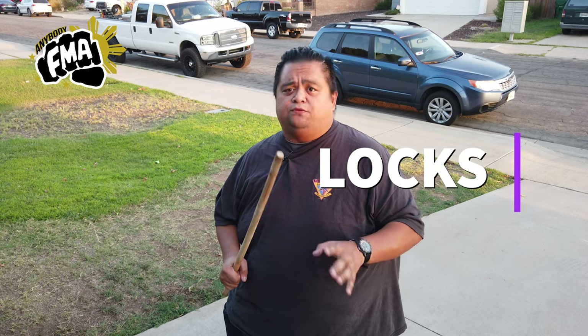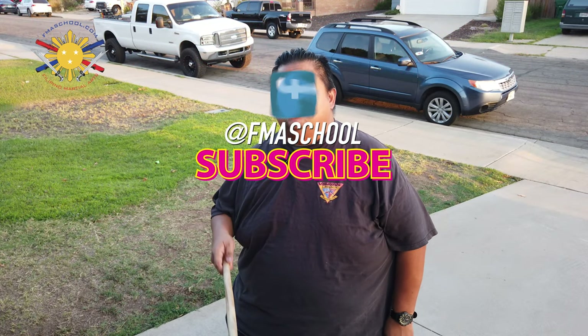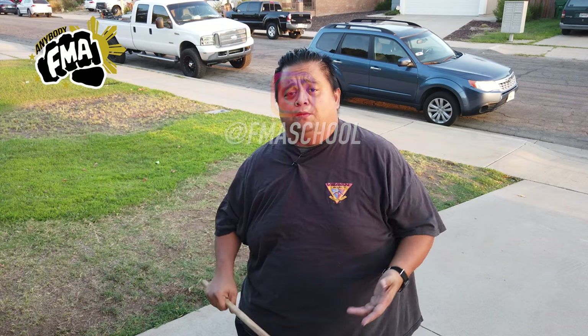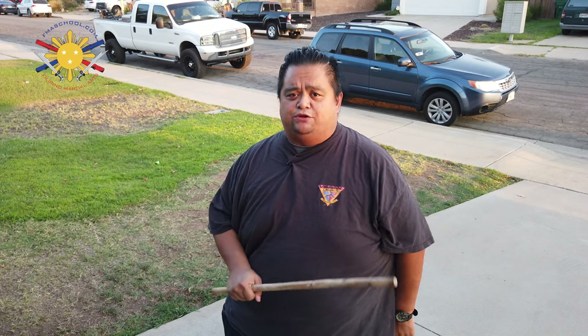The first basic four locks of our system. But before I do that, please don't forget to hit subscribe and click that notification button so you are alerted immediately when there's a new video that comes out. We are posting tutorial videos every Friday at 6 p.m. Pacific Standard Time.